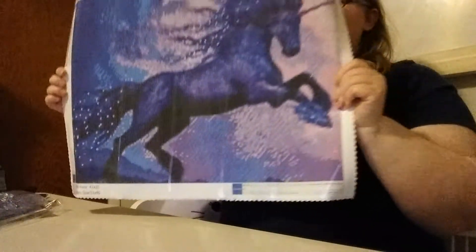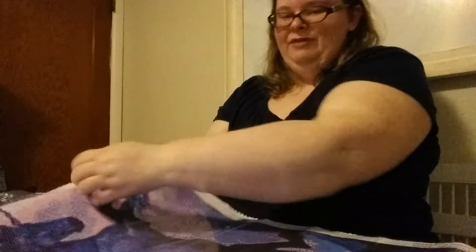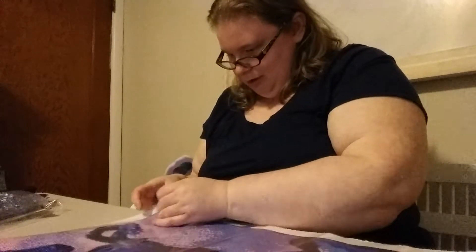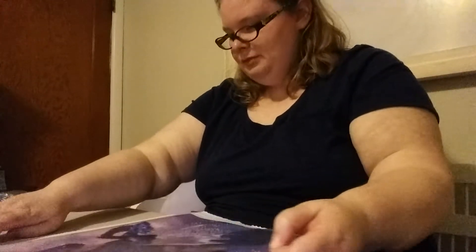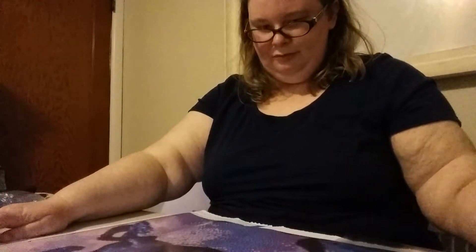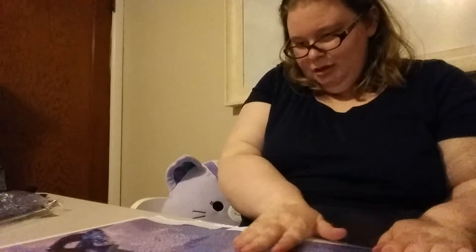Here it is — the purple unicorn. I'm gonna flatten it out, just air it out a little bit. There's probably a piece of dirt and some paper in there; I'll get it out later. The colors are very, very beautiful. I love it — that's why I got it, because it's so beautiful.